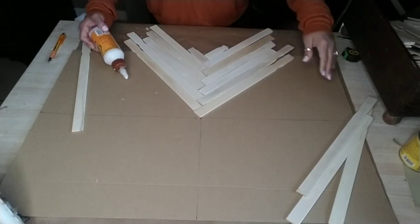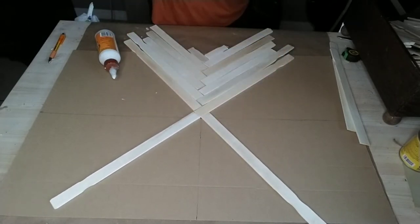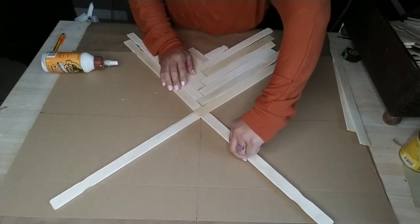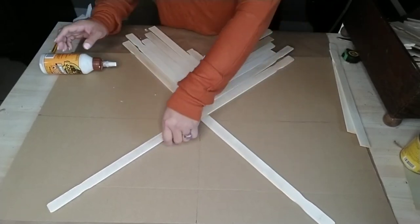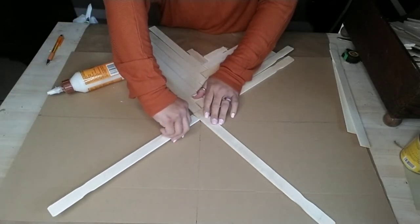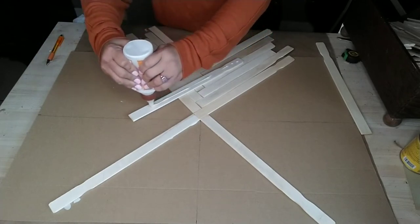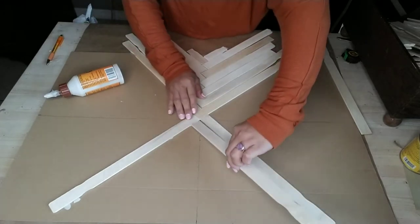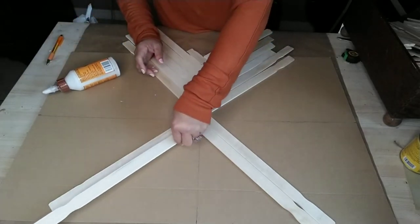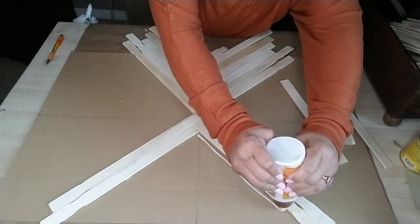Go ahead and allow that first pyramid to dry for at least a good 10 minutes, then start working on the other side. From the same center point — the first painter stick I attached — I attached the other painter sticks to that one to form my other pyramid on the opposite side. I added one to each side, adding one painter stick to one side and then adding another to the opposite side to form that pyramid shape.